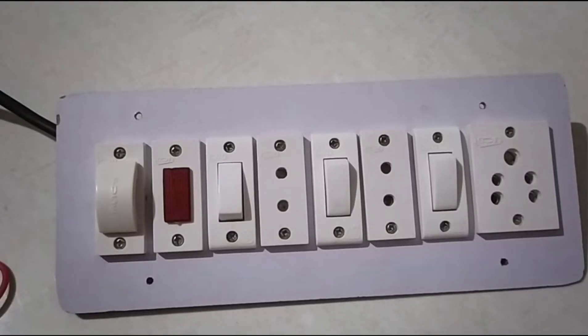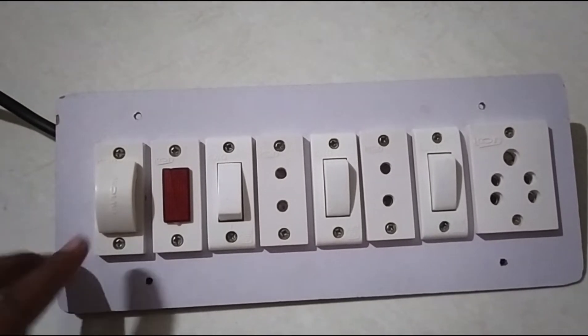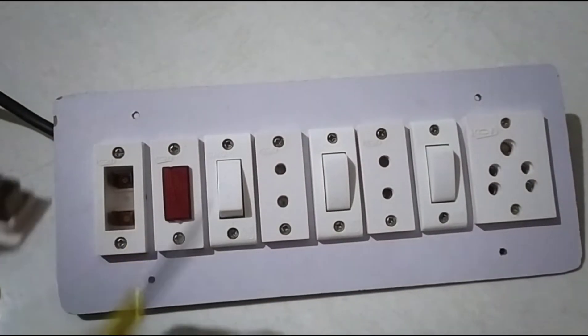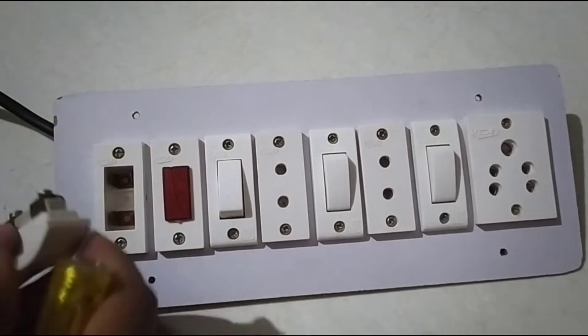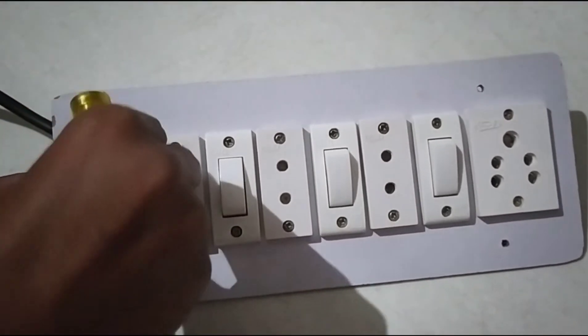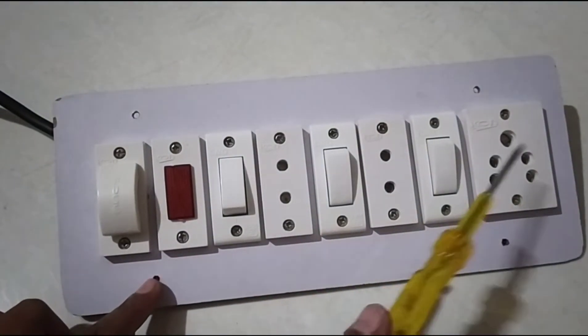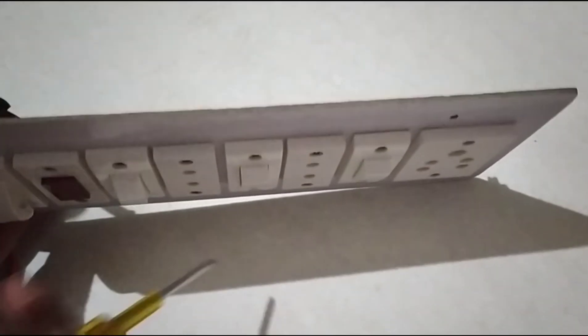Hello guys, now we are going to see how the wiring is going to work on the extension board. We have made a handy extension board. We have put a fuse, we have put a wire inside, then we have put an indicator, 2 pin socket and 3 pin socket. Now we will see how the wiring is going to work on the extension board.